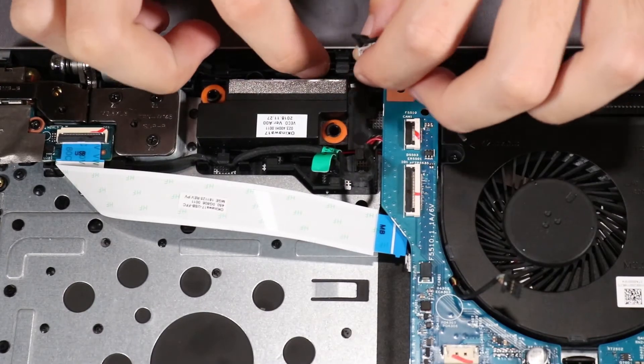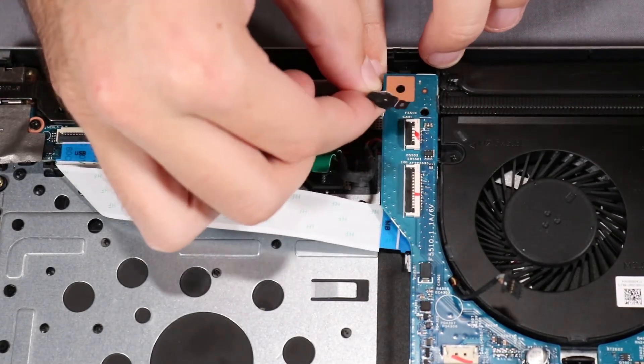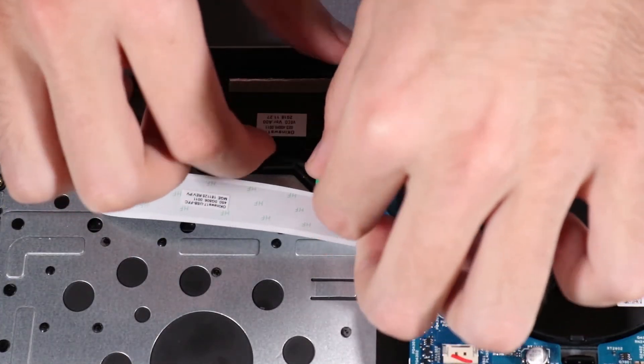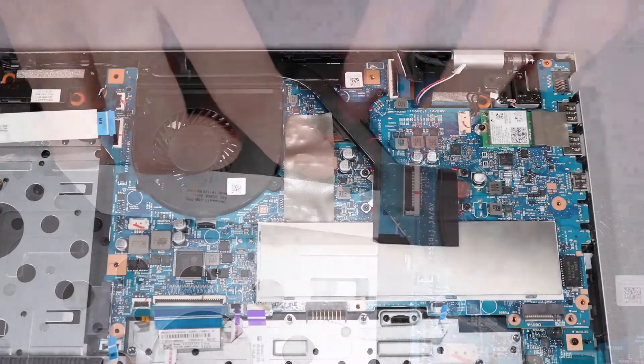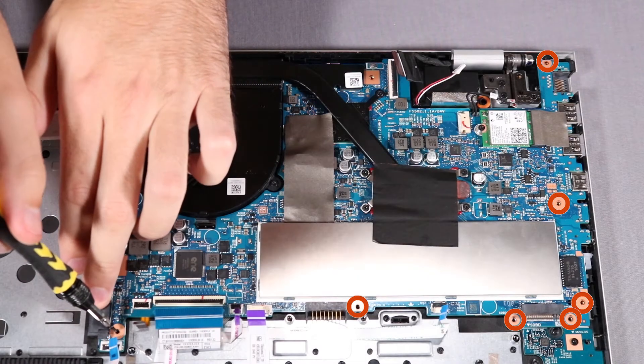Route the DC-in connector cable and webcam cable through their routing channels on the top cover. Replace the seven P1 Phillips-head screws that secure the system board to the top cover.